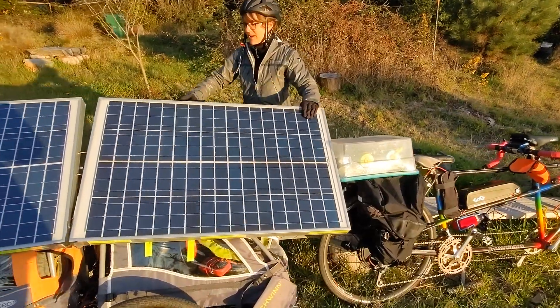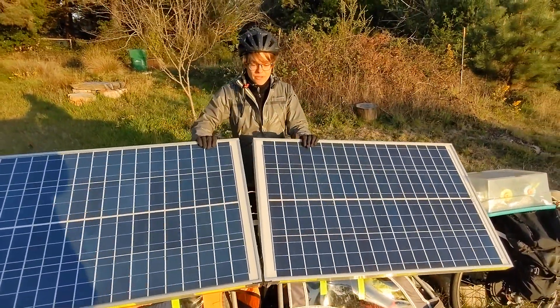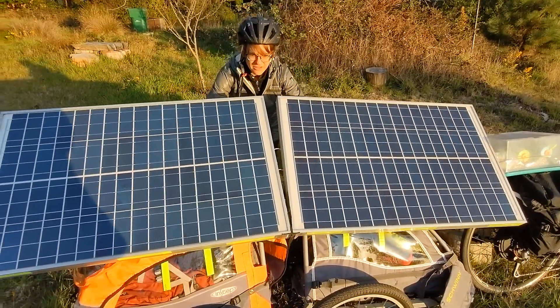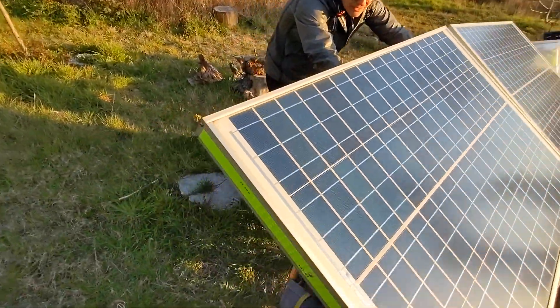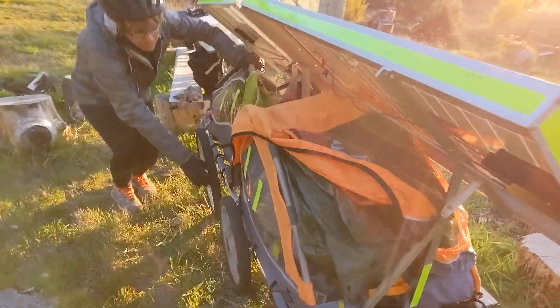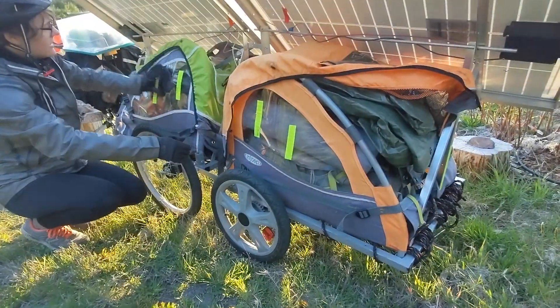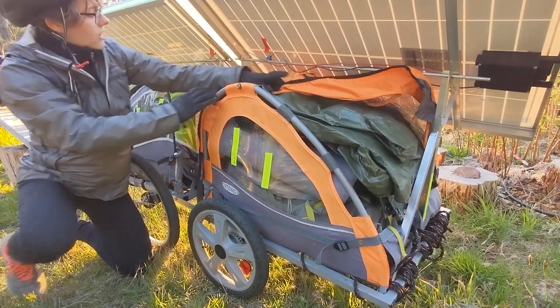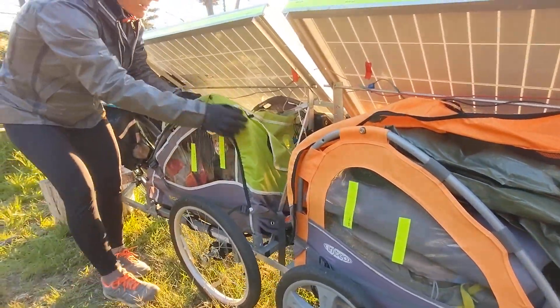These two big solar panels are used to charge the battery since we don't get enough from the regen braking. Underneath we have two little kid buggies attached together with some aluminum, and in here we have all of our camping gear — a cup, a bunch of food, and bear cans in this one.